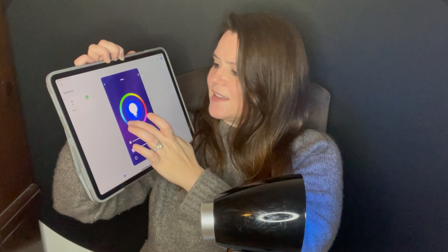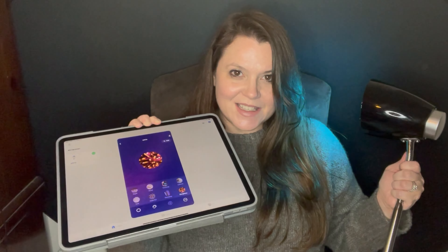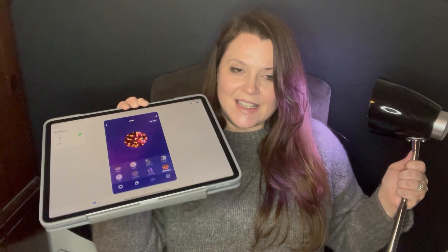It's gorgeous! The gorgeous one is just changing colors — it cycles through all the colors. That's cool. I'll put it on a purple. So this is the gorgeous mode — it's just going to go through all the colors.